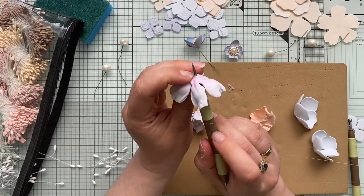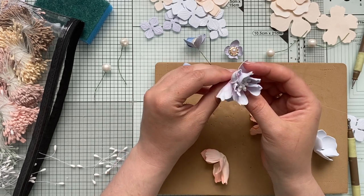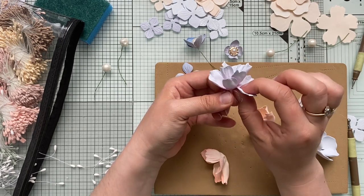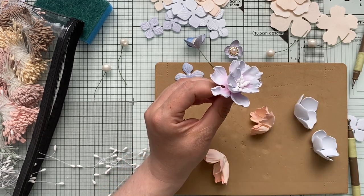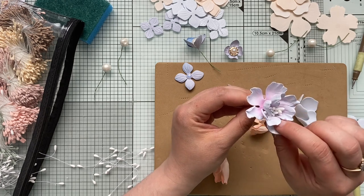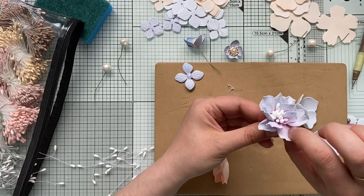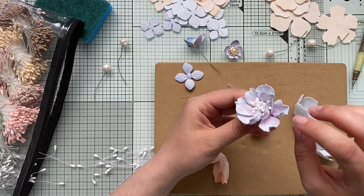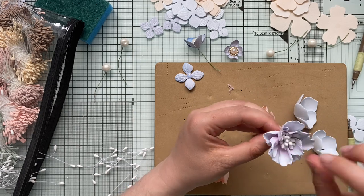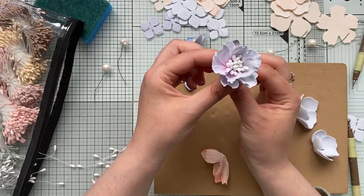I add a dash of glue and gently pull each petal, making sure the petals are off-center. A little bit here, a little bit there — just glue them up and stretch them to the side. We've got a beautiful foam flower. Because we colored just the center, it really adds depth to the flower.